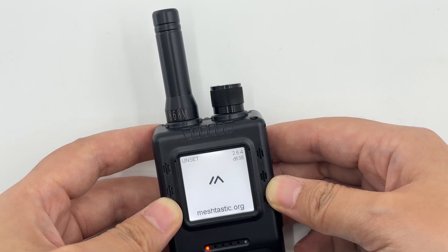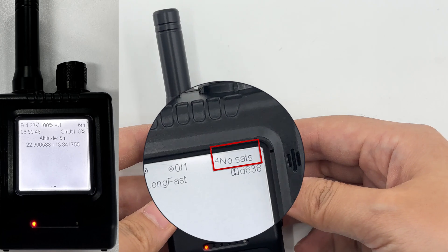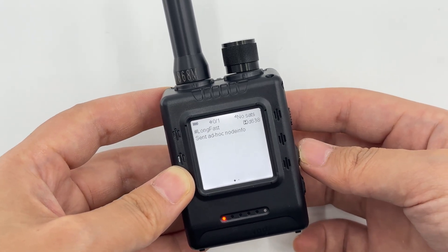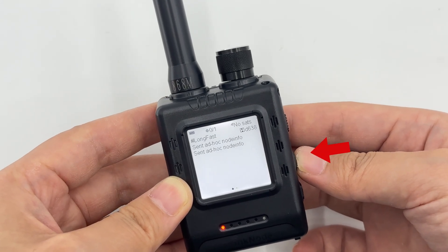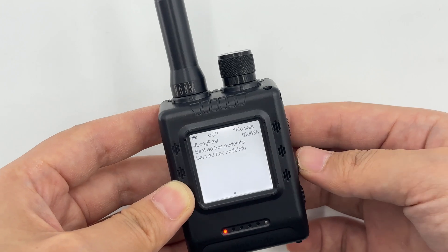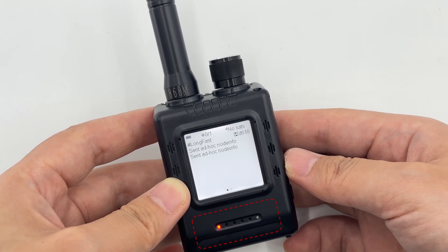First, ensure the antenna is connected properly. Then perform power-on and power-off operations. Turn the black knob on the device clockwise and the device will power on successfully. When you hear a click sound, to power it off, simply turn the knob counterclockwise.